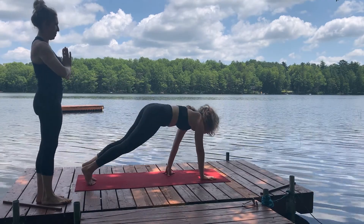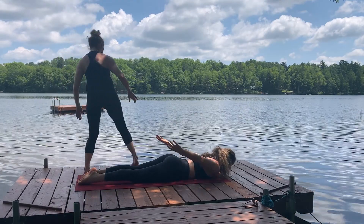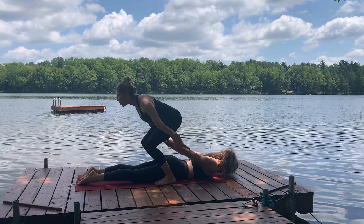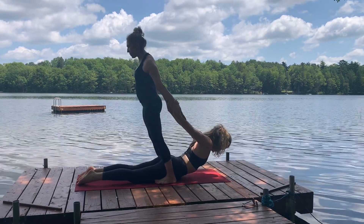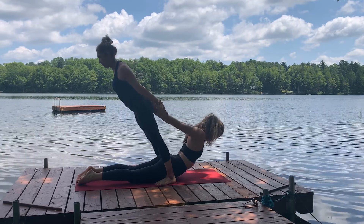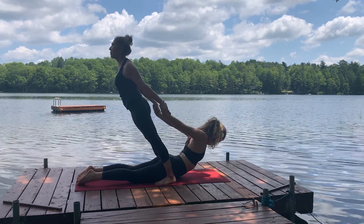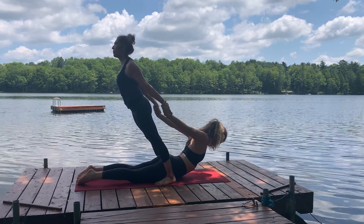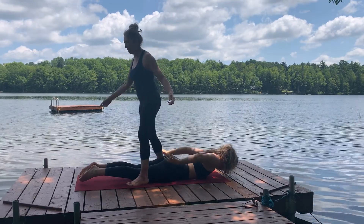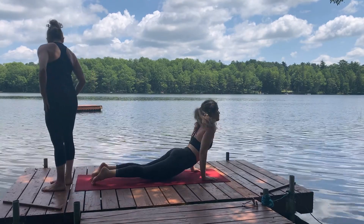Alicia moving from a high plank to an assisted back bend. Now by turning and facing away from Alicia, I allow myself to challenge the balance further. As I allow the chest to open, we both benefit from a great anterior body stretch through the chest, shoulders, and into the abdomen.